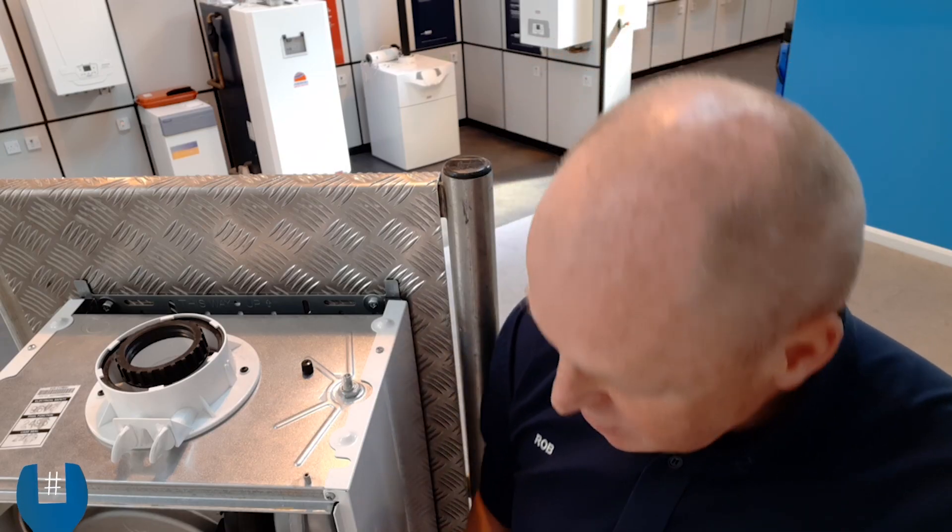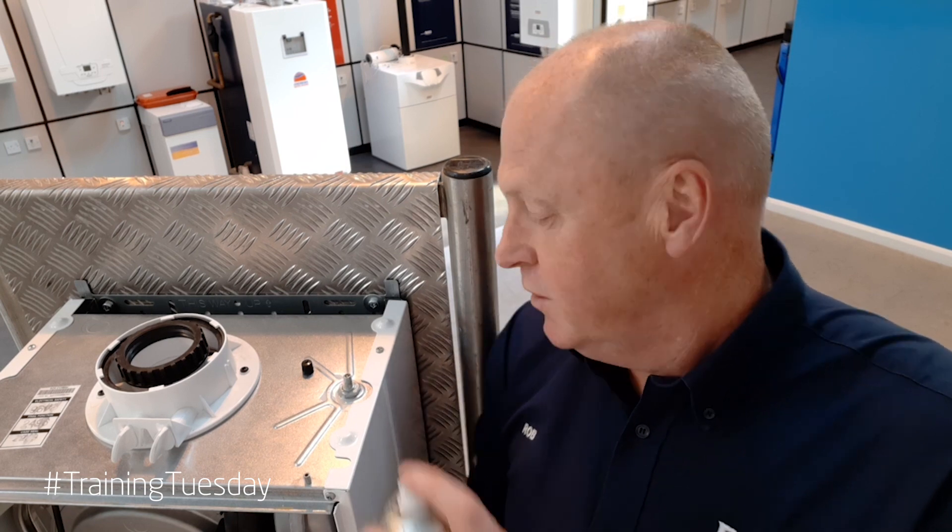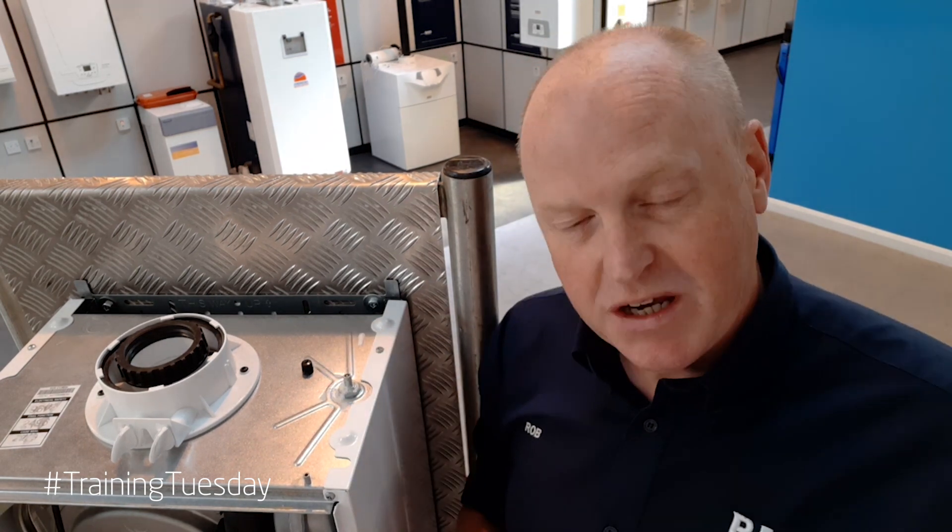I've just recharged the expansion vessel back up to one bar of pressure because it's lost its charge. Now once I've removed my pump, what we need to do is spray a little bit of leak detector fluid down through the top of the Schrader valve to make sure it's not passing.